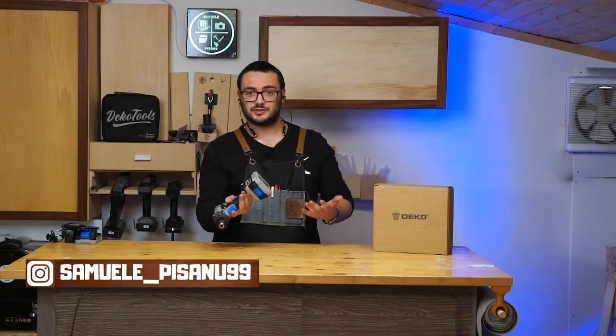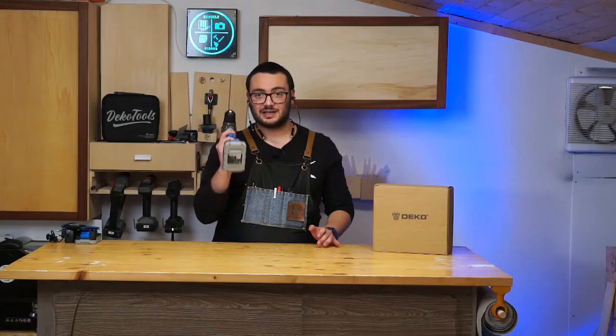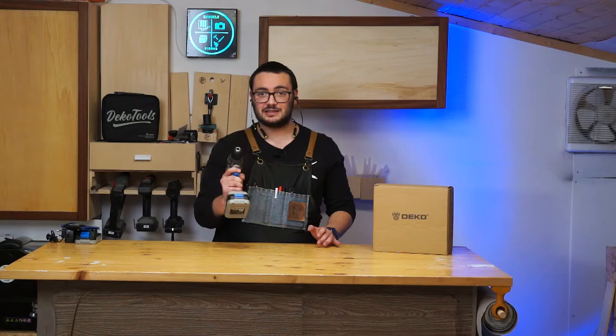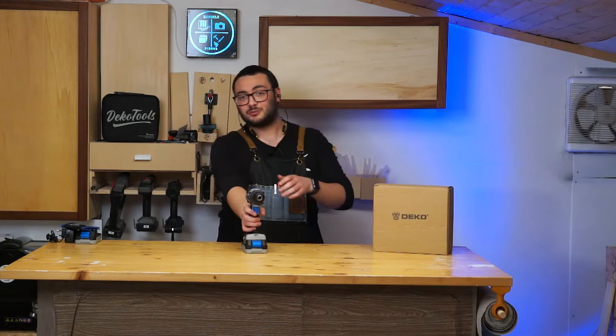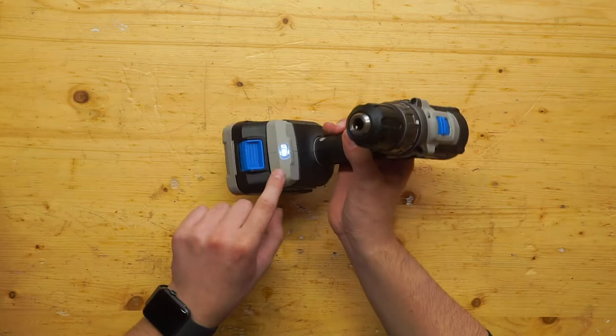This drill is really lightweight — it weighs about 1 kilogram and 35 grams, so it's super nice. The grip is really nice too. I really like it, and you can work a lot of hours with this one because I tested it for one month and it's spectacular. It also has a built-in flashlight.